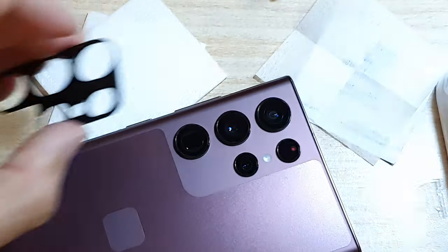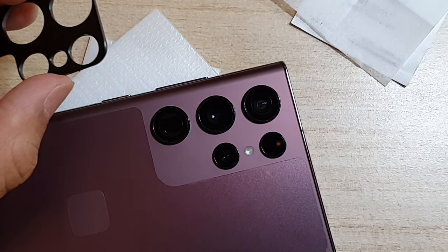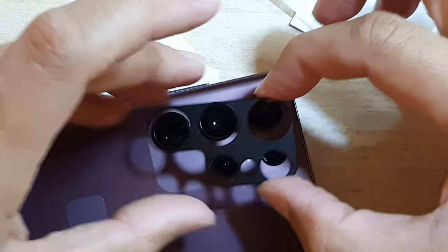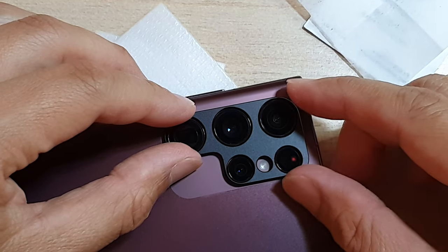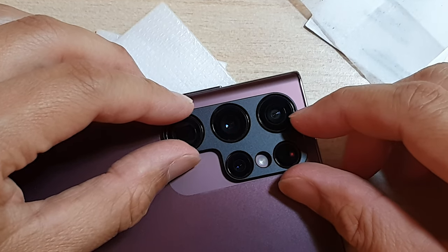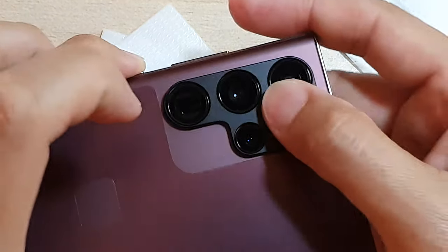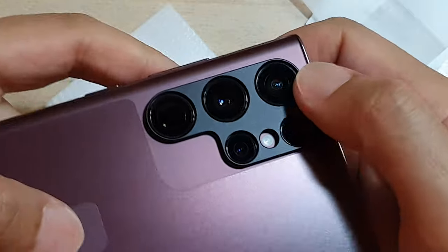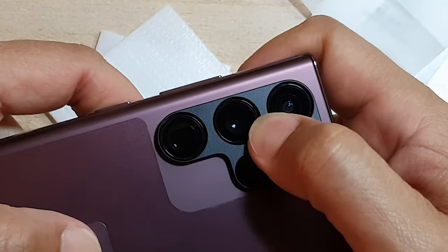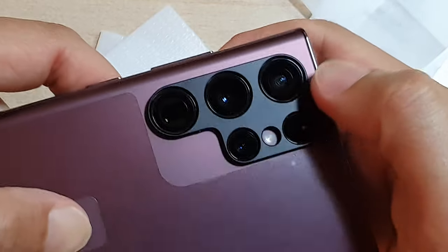That is removed. Now we're just going to place it on top of the camera lens. It's fairly easy to install because it basically just locks on top of the camera lens. You put it on top like that and then give it a hard squeeze down — push it down so that it sticks onto the surface.